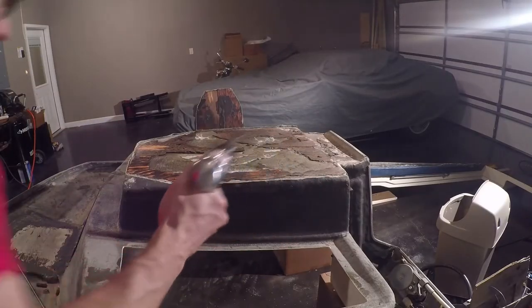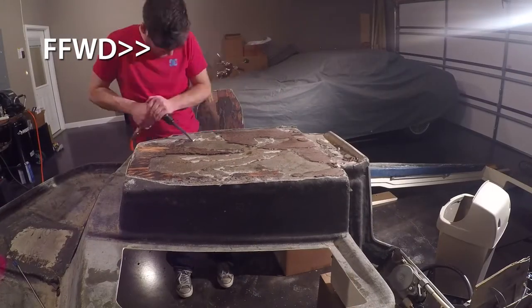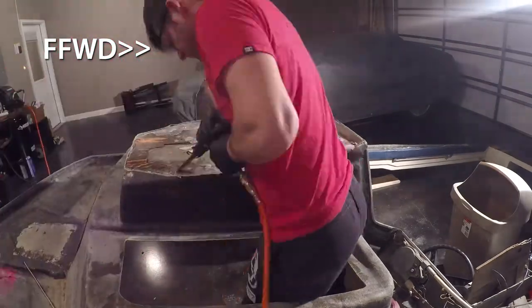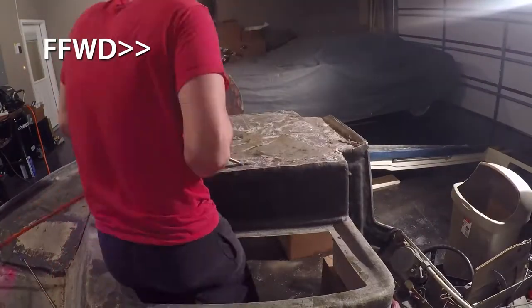The next step was removing all the old fiberglass compound from the cap, which took some time. However, I came up with a new technique to help speed this process up. The last time I was in the deconstruction phase, I didn't have an air hammer and chisel, but times have changed. These two tools really made it much easier to remove the compound and wood pieces that were left over and stuck to the cap. I really didn't want to use the angle grinder for the whole process, so that's why I chose the air hammer and chisel combination.